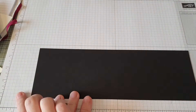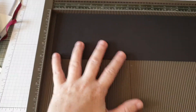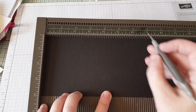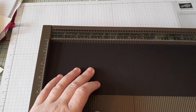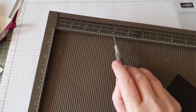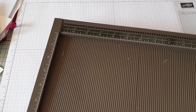First of all you need a piece of basic black card and this is eleven and six-eighths by four inches, and you want to score it at five and seven-eighths. Now five and seven-eighths — you can see the ruler has eight divisions per inch, so five and seven-eighths is the mark just before the six. You all know your quarters, your halves, and your three-quarters, but in between you've got eighths, and in between those you've got sixteenths. Just a quick tip there for you.